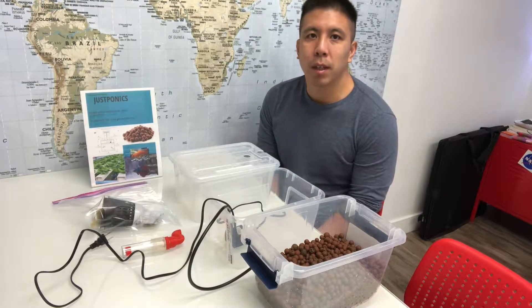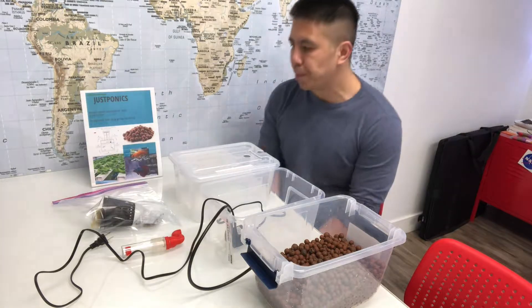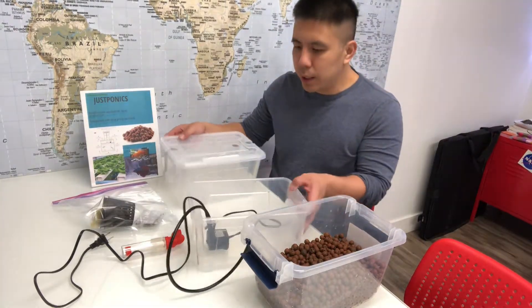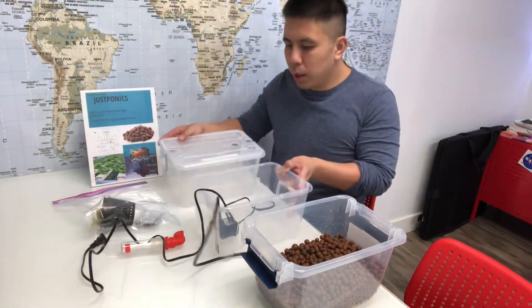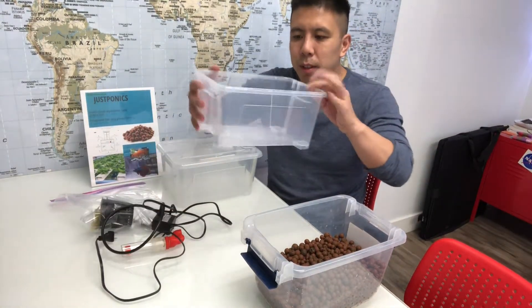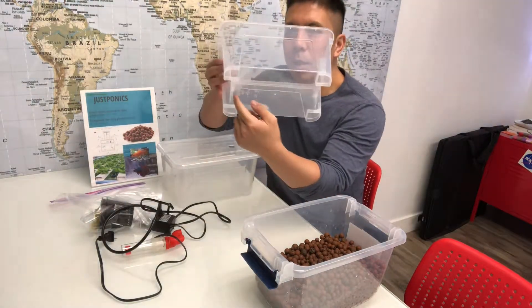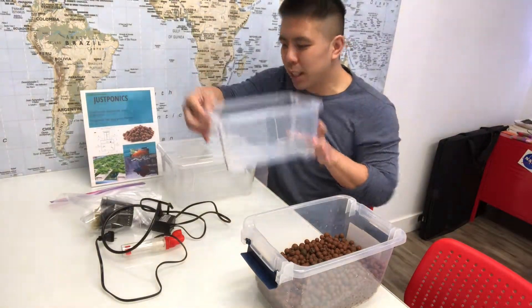First off, let's talk about the parts that you're going to get in the edgy kit. You're going to get two buckets. One bucket is for the fish, and you'll know that this is for the fish because there is no hole at the bottom of the bucket. This is the fish tank.